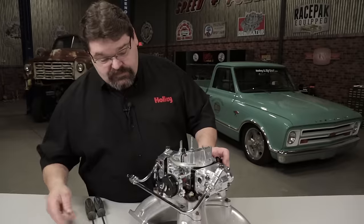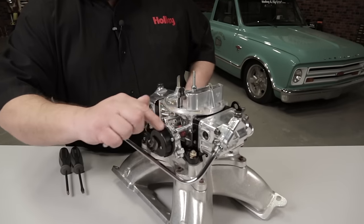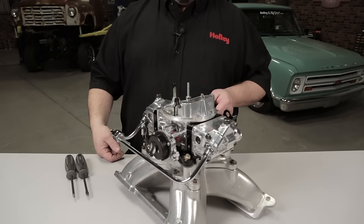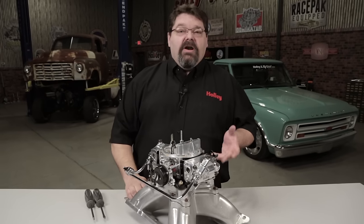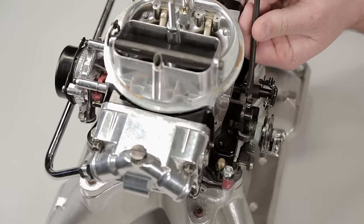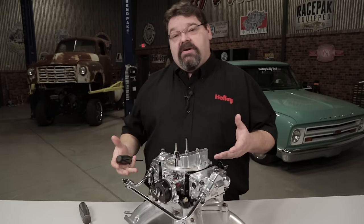I'm going to open the throttle and back my fast idle speed screw off to where the throttle's shut and the choke's closed — it's not catching the cam. At that point I'll get a buddy of mine to start the car, and when he starts it I'm going to take a screwdriver on my curb idle speed screw and just crank that up real quick to get to my desired fast idle speed.